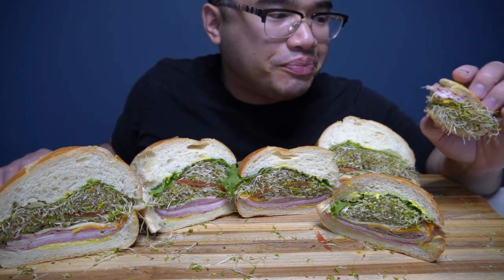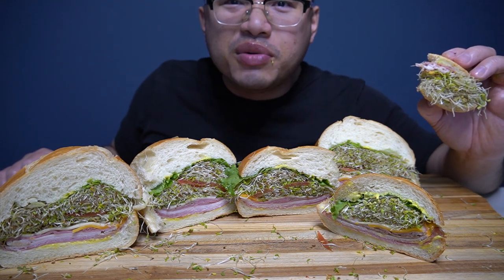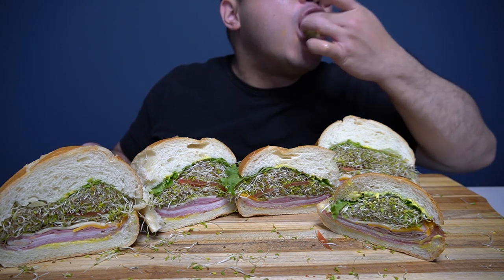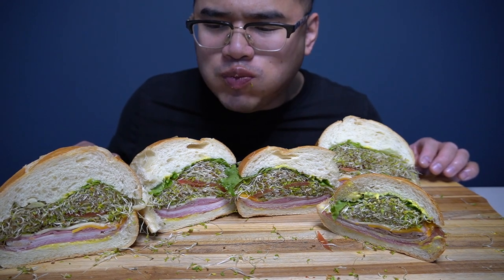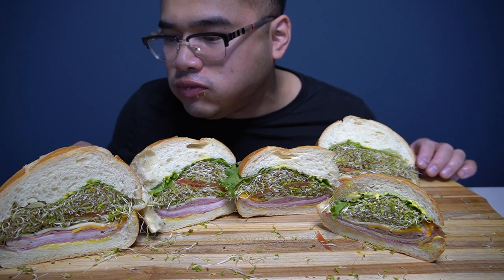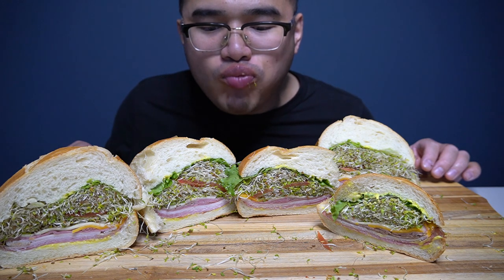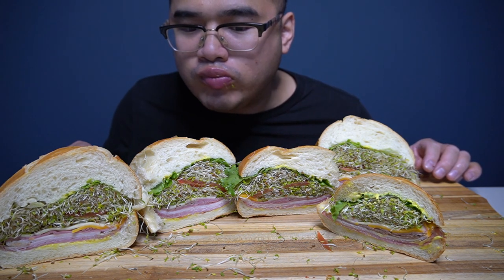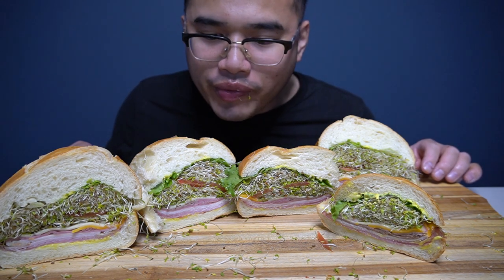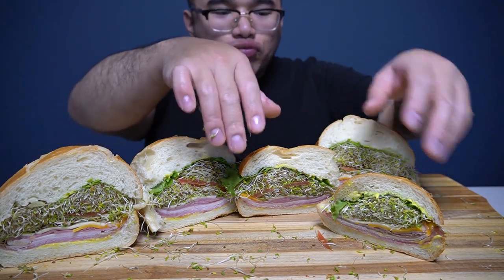One thing I kind of like about this — everything, even though the bread seems hard to chew, or it is kind of hard to chew because it gets tiring in the jaw. I feel like there's a lot of love that was put into this sandwich. I can definitely feel it.